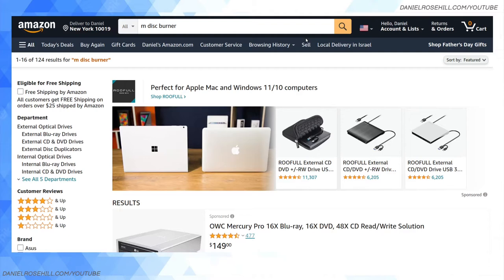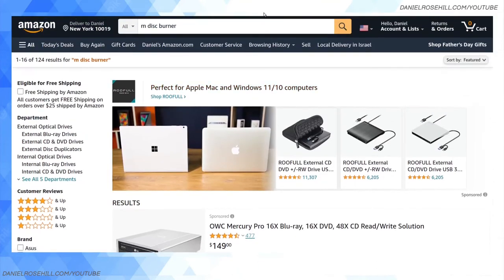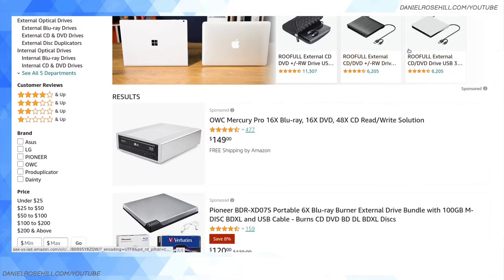Anyway, pedantry aside, I went on Amazon, put in a dummy US address — some hotel in Manhattan — just to get US options. At the time I'm recording this, June 25th 2022, I've called up 124 M-DISC burners. There's not really any such thing as a dedicated M-DISC burner.